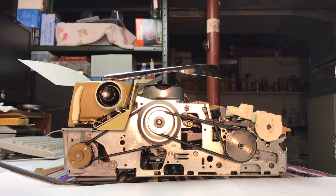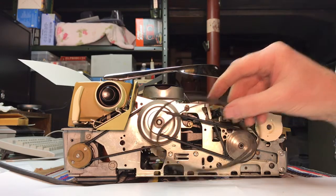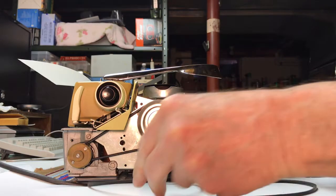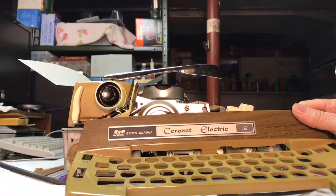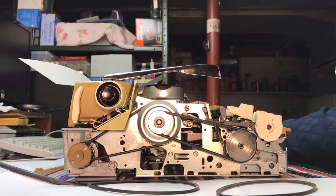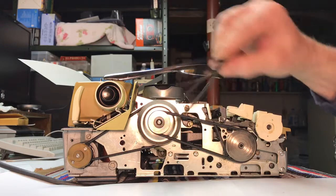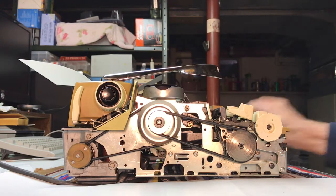Hello everyone. I had a video I posted not too long ago about replacing the belts on my Smith Corona typewriter, the Coronet Electra 12. As I mentioned, I could not find these belts anywhere.